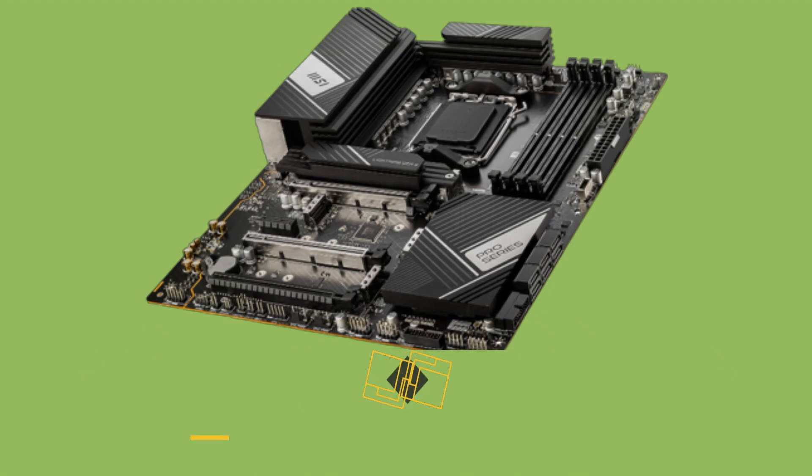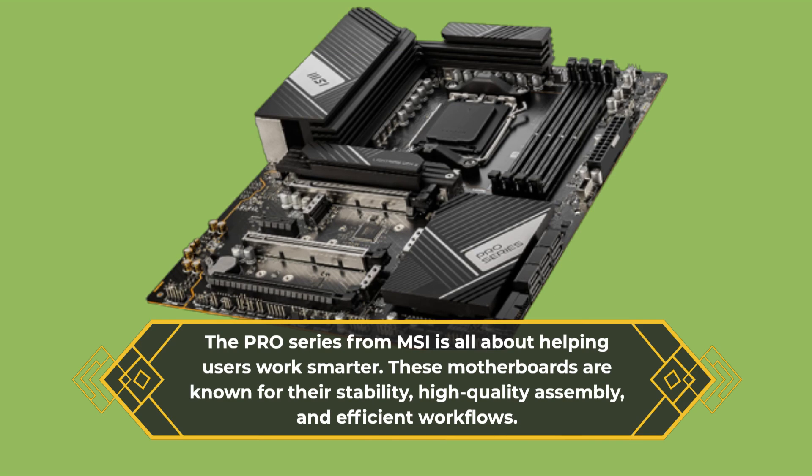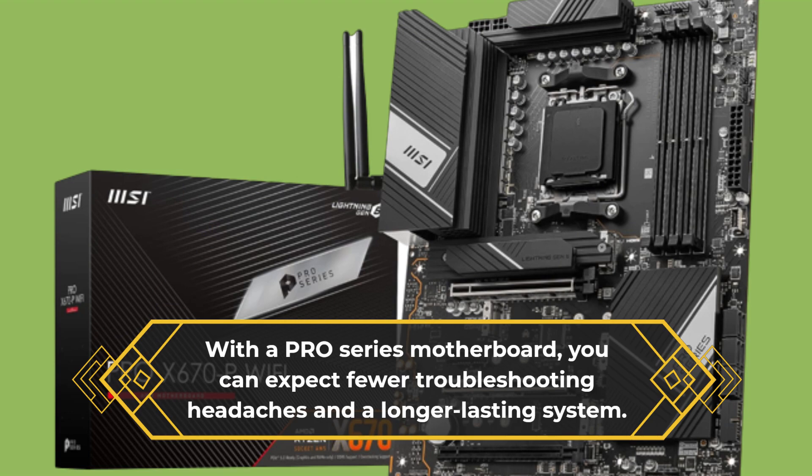The Pro Series from MSI is all about helping users work smarter. These motherboards are known for their stability, high-quality assembly, and efficient workflows. With a Pro Series motherboard, you can expect fewer troubleshooting headaches and a longer-lasting system.